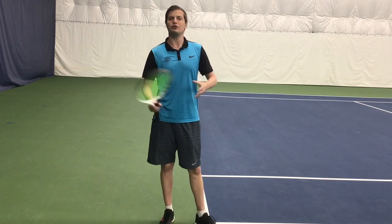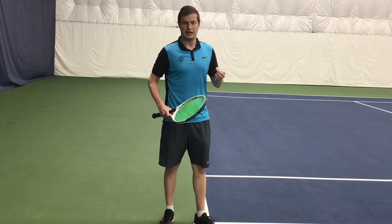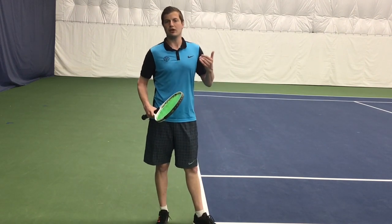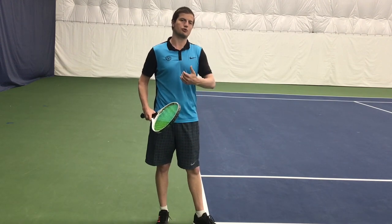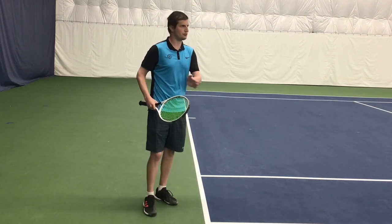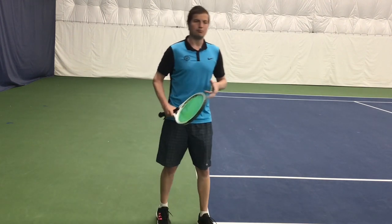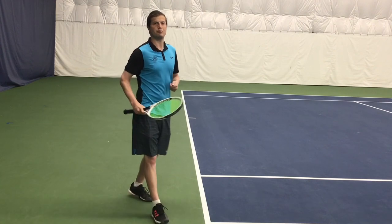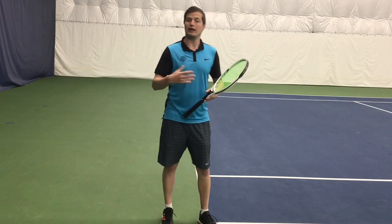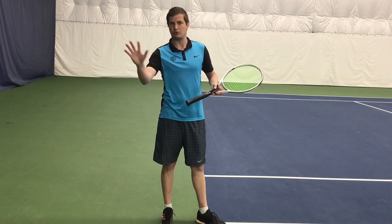It's really important that when you make contact you do not set your feet in most cases, and you're not waiting for the ball. It's more like a volley footwork than a ground stroke footwork, in that you want to move through the contact as opposed to waiting for the ball. Moving to the ball at a diagonal is going to help you create power and allow you to also have more control in a sense because you can do less with your racket.